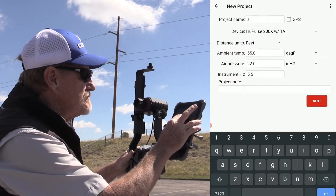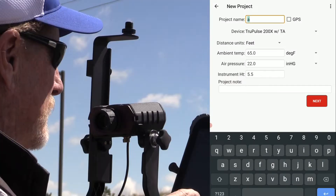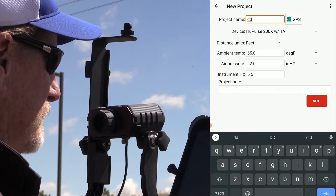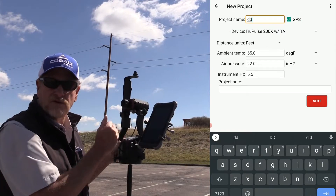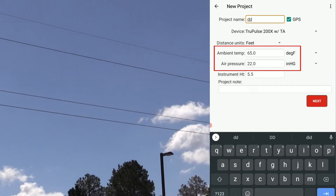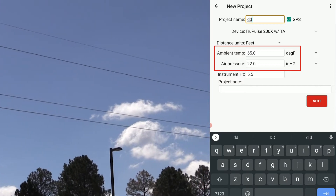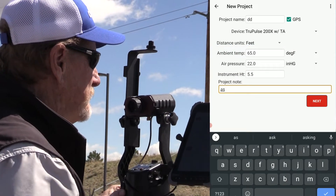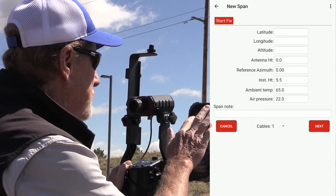First, I'm going to start a new project in the app. I'll specify my instrument and log GPS. For each span that we measure, the temperature and pressure need to be recorded, because span sag and tension will be affected by those values. You want to record them at the time you make the survey. You can also enter a note if you'd like, then tap Next.